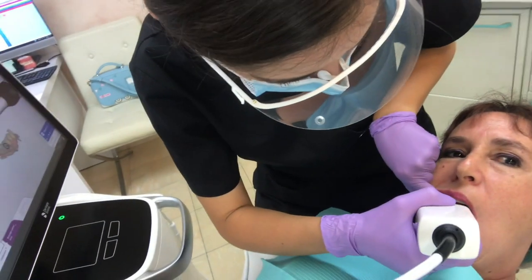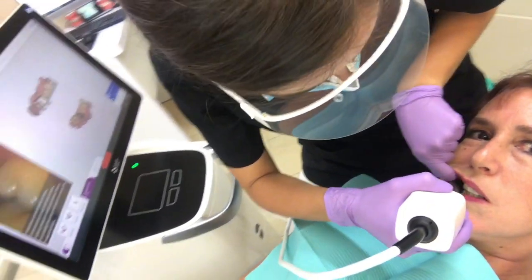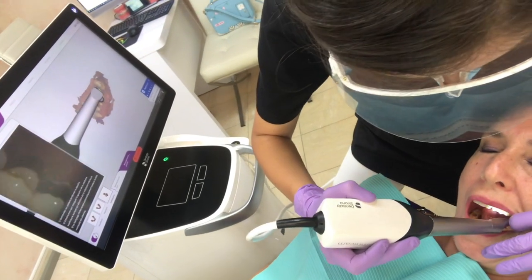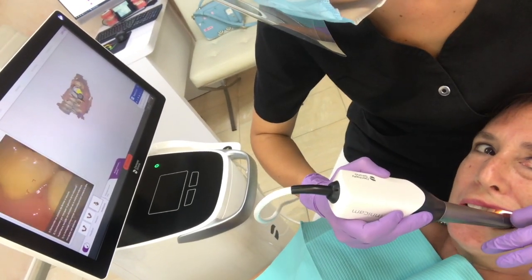Go on, up — bite for me please. Slide up, the same thing. Go on, bite for me please.